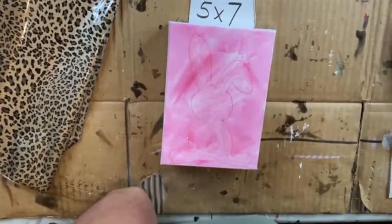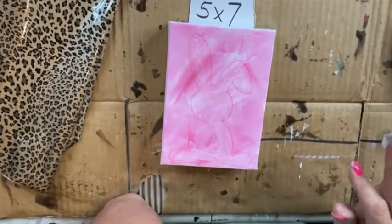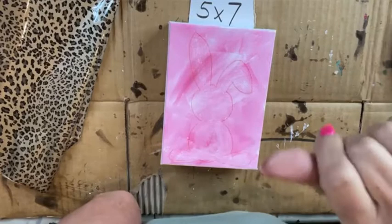A nail brush helps it get down into the crevices. The foil comes from Walls and More by Mimi.